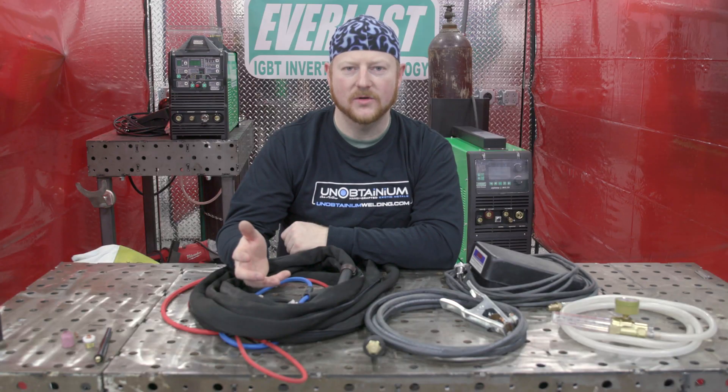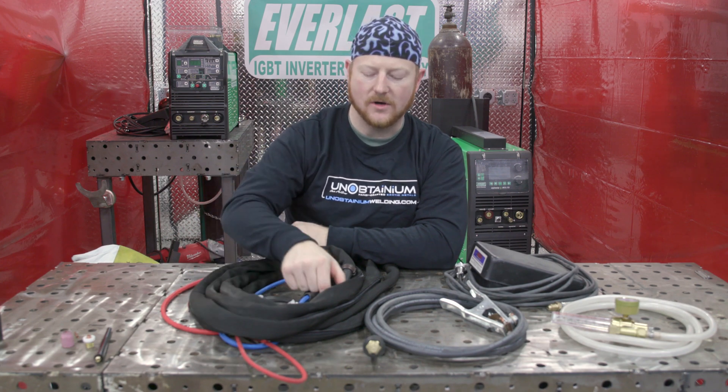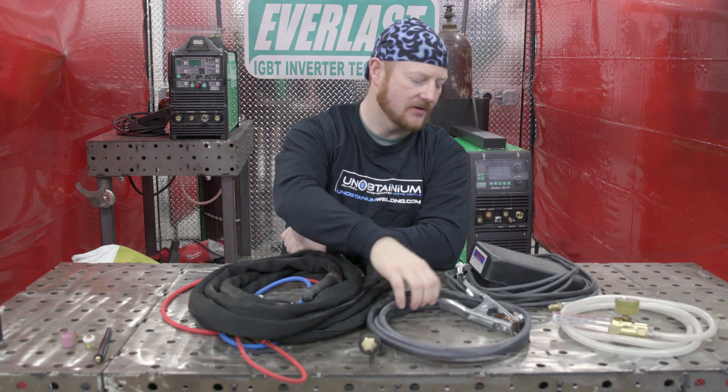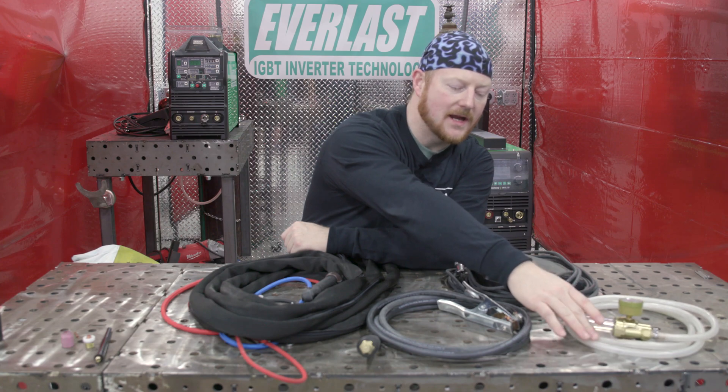When you unpack all the components from your MTS-275, for the TIG welding side you'll have your water-cooled torch, your ground clamp, your pedal, and your flow meter regulator combo with a gas hose.